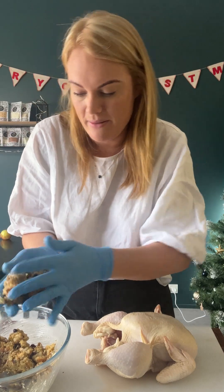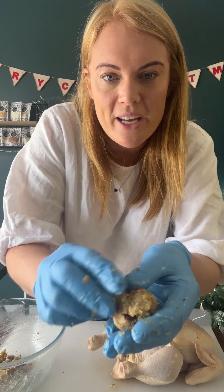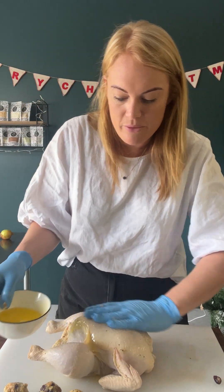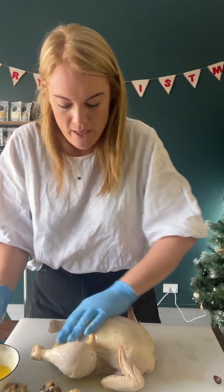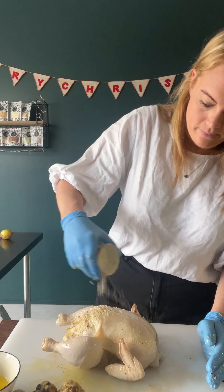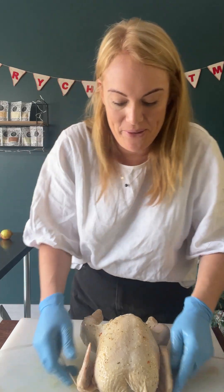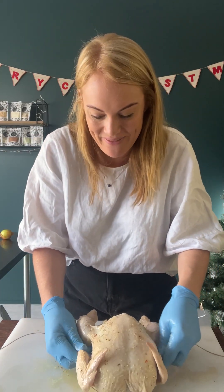Beautiful stuffing — that's how much your jar makes, so plenty. Enough to do a turkey if you are. Do a few balls on the side to show you what they look like too. Now we want to rub your stuffed chook with more melted butter and give it a really good season with either man grind or your spit roast flakes. Make sure you cover that whole chook — I really like to get some down under the breast skin there too. Now we're gonna tie them up so that the stuffing doesn't explode out.